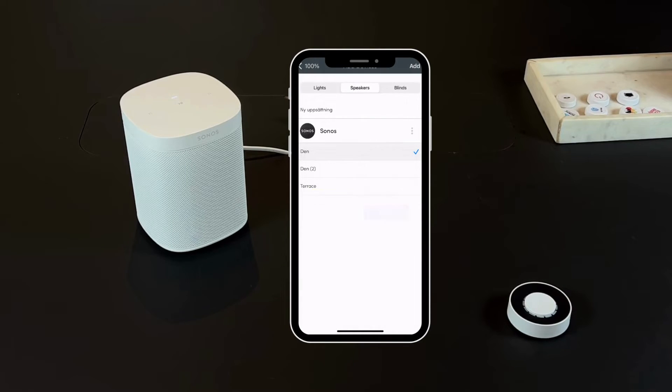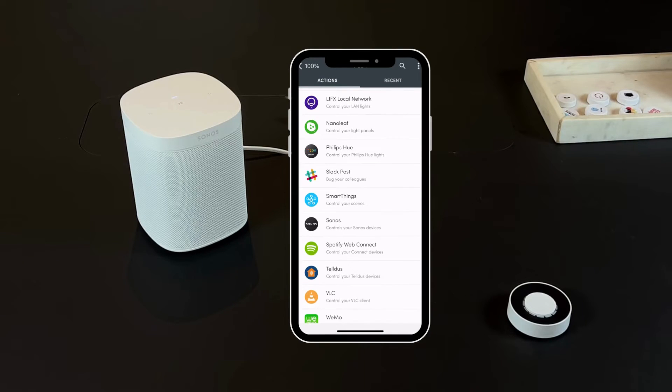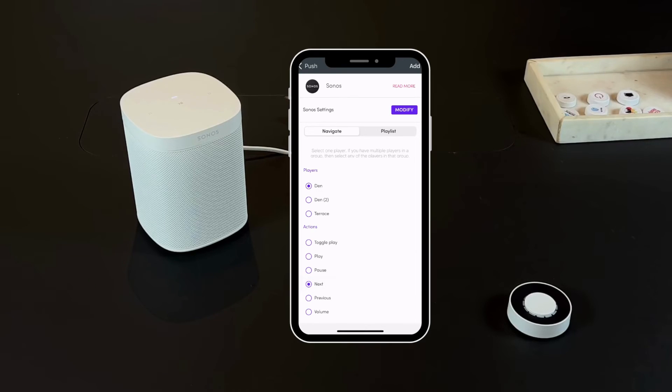Continuing with actions, tap the plus symbol again. You'll be presented with a list of integrations. Choose Sonos from the list, pick the appropriate Sonos speaker, and define the action you want to trigger when the Twist reaches each point — like turning off the speaker, toggling between different tracks, or adjusting the volume. Tap Done to confirm the action.